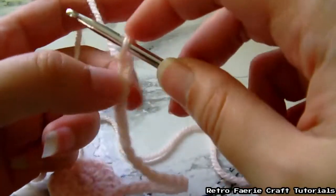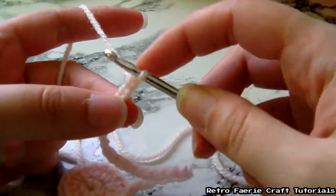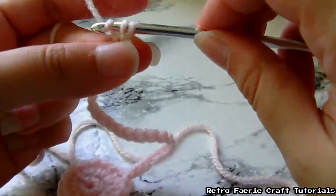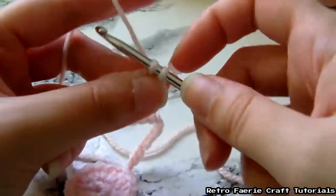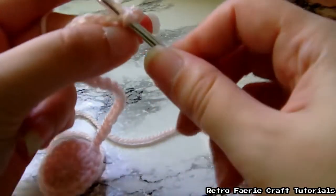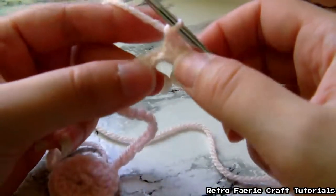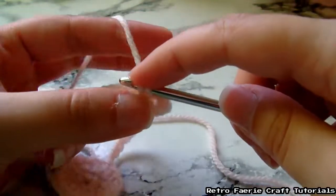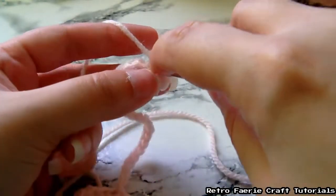When you get to the bottom, you're going to skip that first one and go into the one behind it. Do a single crochet through that — just go through it, grab the yarn, pull it through, then grab the yarn again and pull it through both hoops. We're going to do three of these in each stitch. So that's three in the first stitch, then move on to the next stitch and do three more. Do this all the way up the tail. Because you're doing three stitches in each one, it starts to curl around on itself.